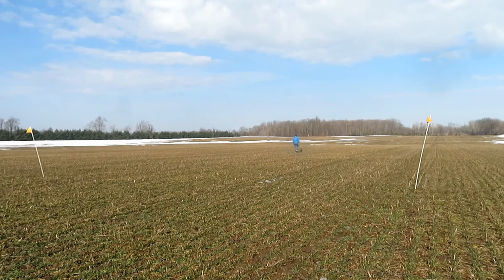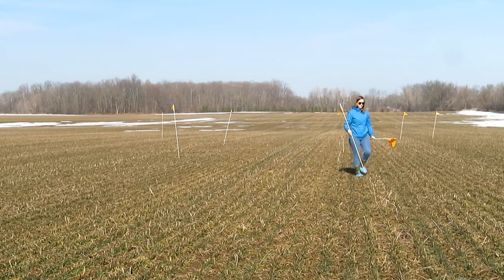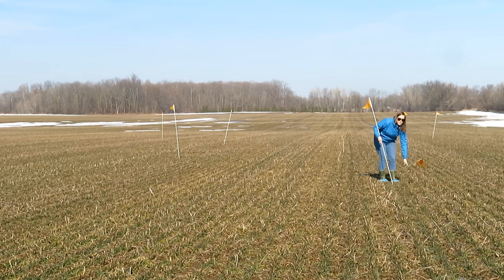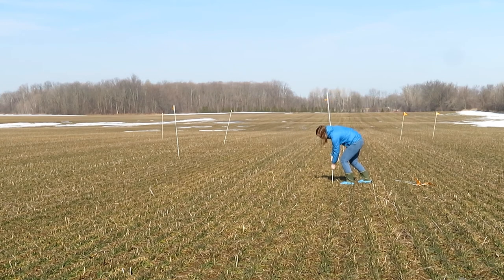Once you have decided on your area, mark each corner of the test area with a flag or post. Next, select 10 locations within that area and mark them with your remaining flags. These will be the same locations that you return to throughout the season to collect your tissue and grab samples.